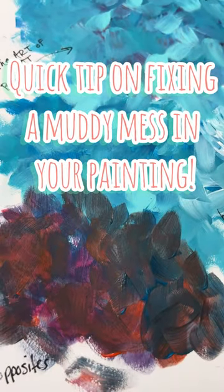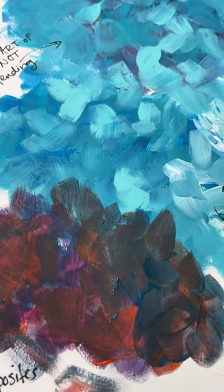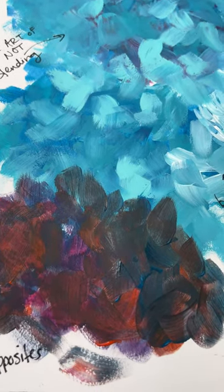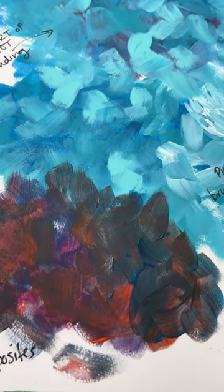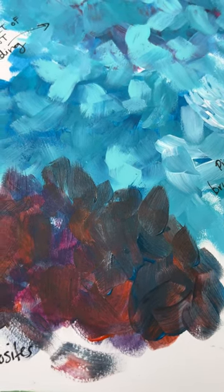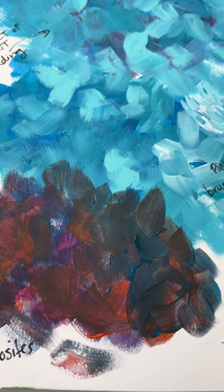This quick video is going to show you how you can fix if you created a muddy mess in your painting. You didn't let your paint colors dry in between. You ended up mixing your blues and your oranges together and now you're worried you've ruined your painting.